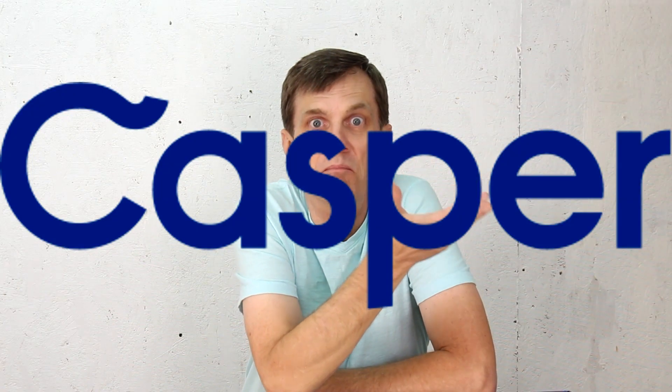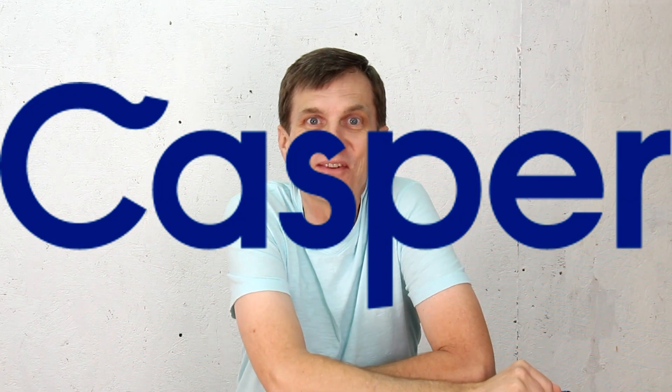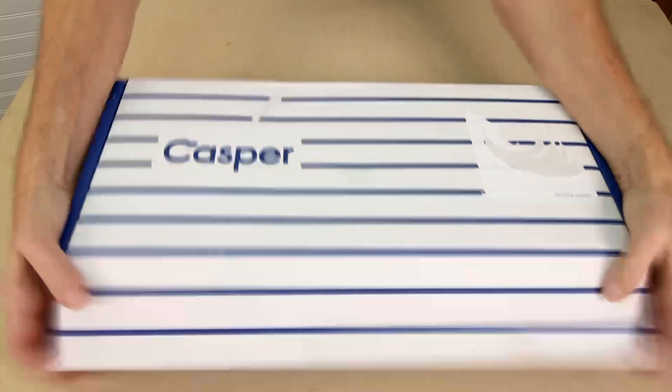It feels like it's been about a month since the last time we talked about Casper. In addition to their obsessively engineered, award-winning latex and memory foam mattresses, Casper now sells sheets and pillows. And they have that new sheet smell.